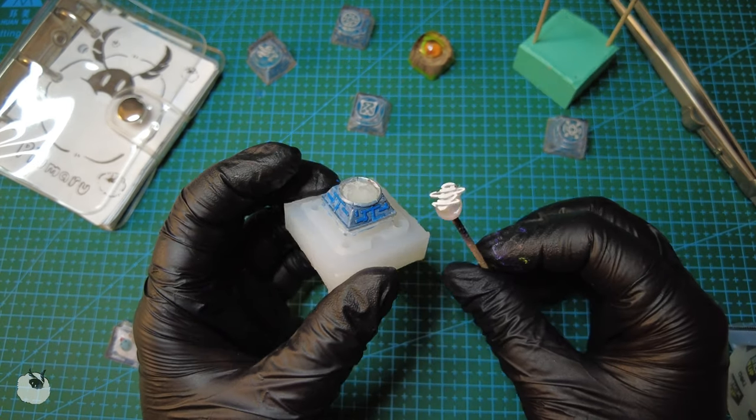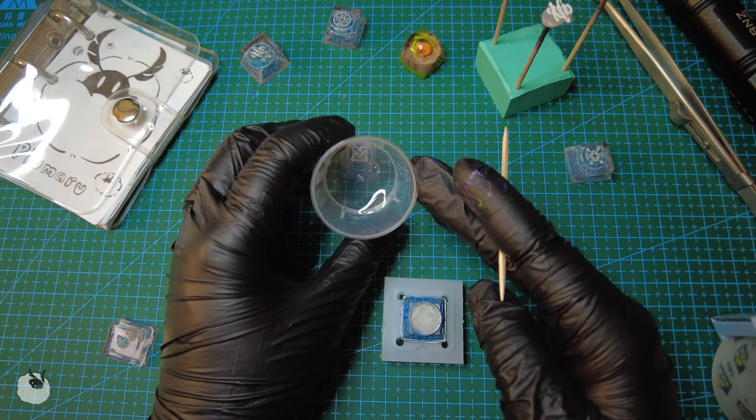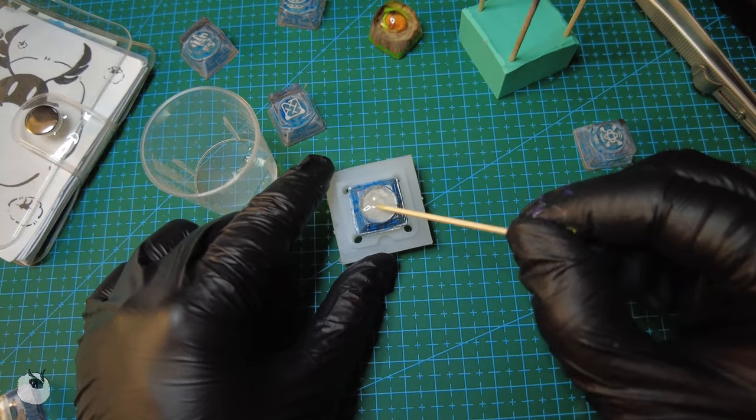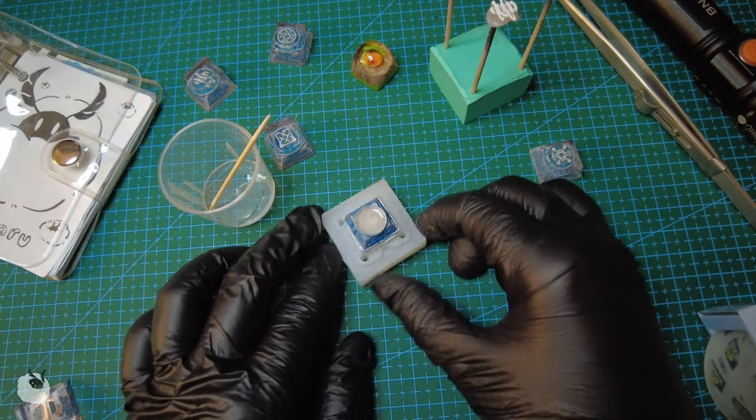And now I can put these two parts together. For that, I'll be using transparent UV resin. All I have to do is fill this entire ring with the resin. Make sure to do it slowly and pop all the bubbles that come out — otherwise you will see the bubbles when you turn your keyboard's RGB on, like so.